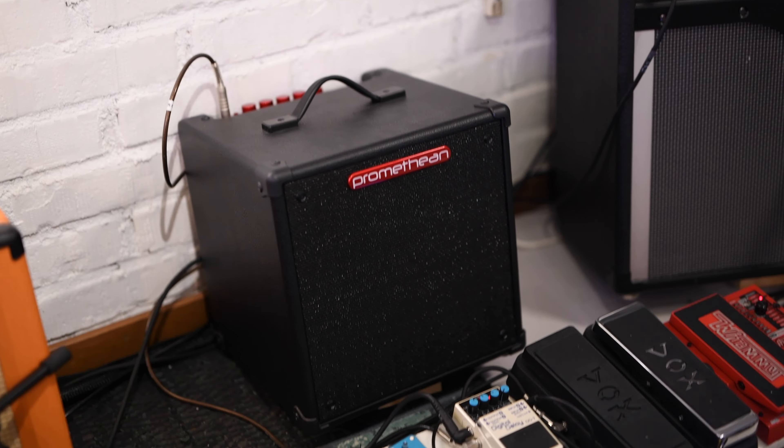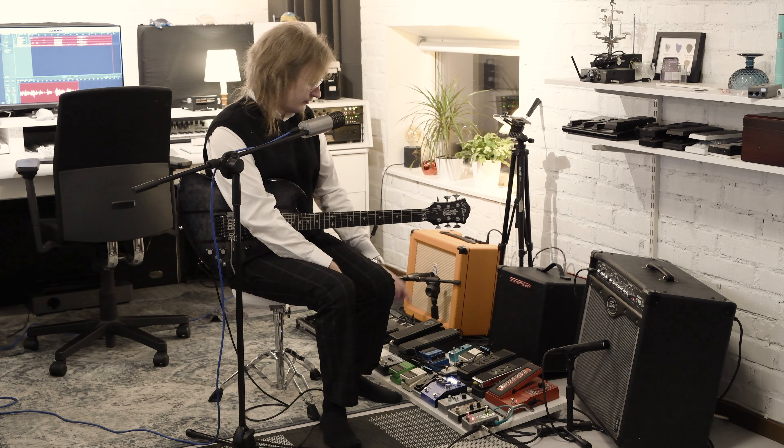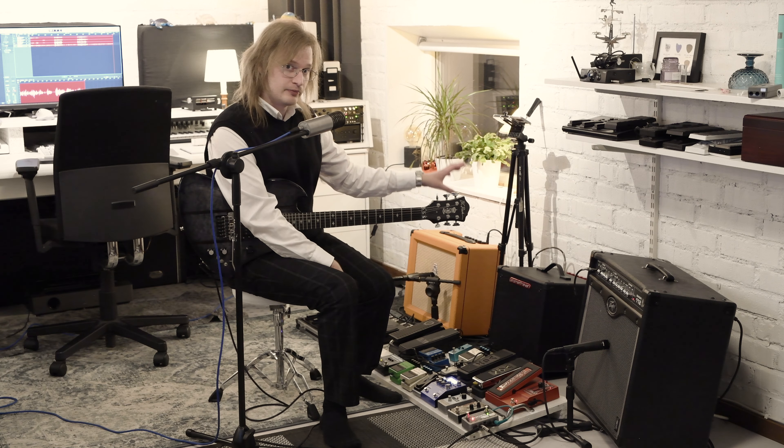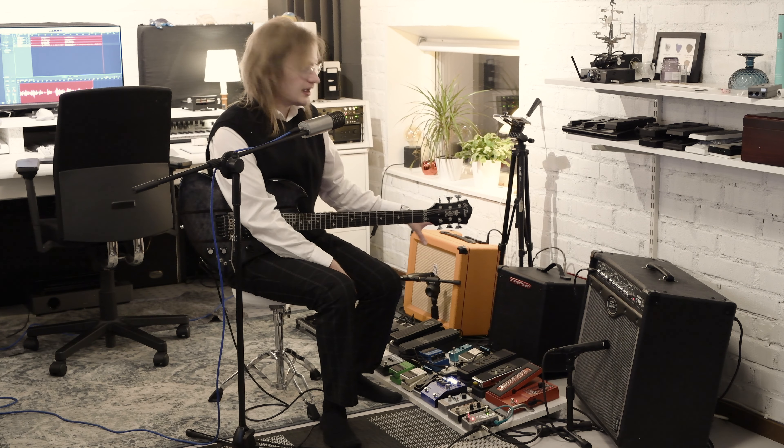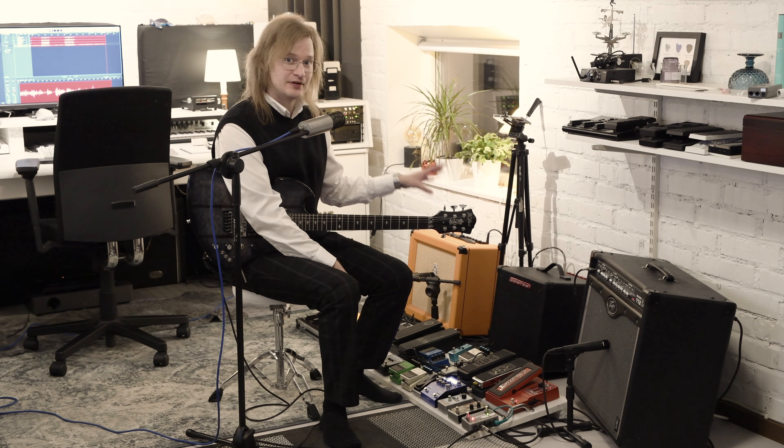In the middle I got a Promethean, which is a bass amp that I use for the SY-200 as a dedicated amp just for that effect. I don't have it hooked up with the microphone at the moment, but it is something that I will do in the near future.